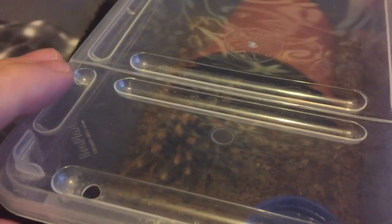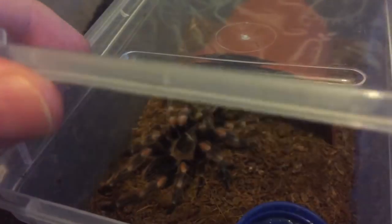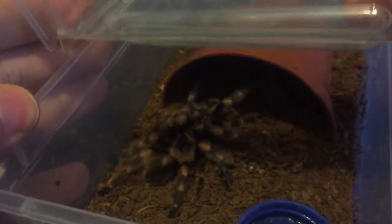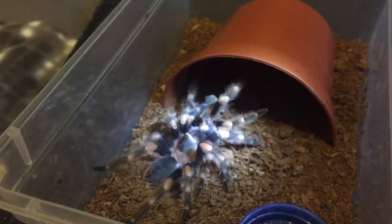So the Brachypelma hamorii has flipped over and freshly molted, so let's take the enclosure off the shelf and take a look. There's the enclosure — let's take the lid off. I'll use my flashlight. It looks like it's still got that dyskinetic syndrome.